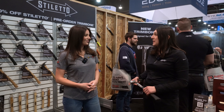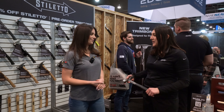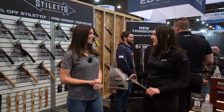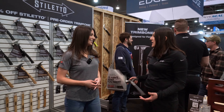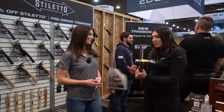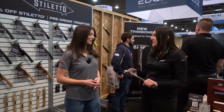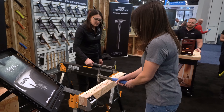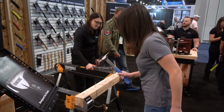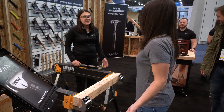This is the full Stiletto lineup. The benefits of titanium are that it's going to be powerful, painless, and lightweight. Powerful in the fact that it's actually going to hit just as hard as a steel hammer. Lightweight being that it's 100% titanium, so you're not going to have to lug around that heavy steel hammer. Painless means there's less recoil shock and it's going to be more ergonomic for the user. If you're swinging a steel hammer every single day you're going to get carpenter's elbow, but with this full lightweight titanium you're not going to have that recoil shock or pain.